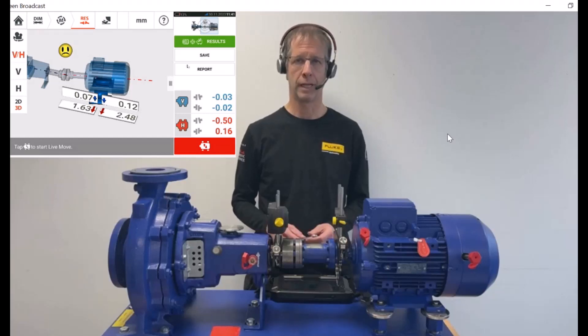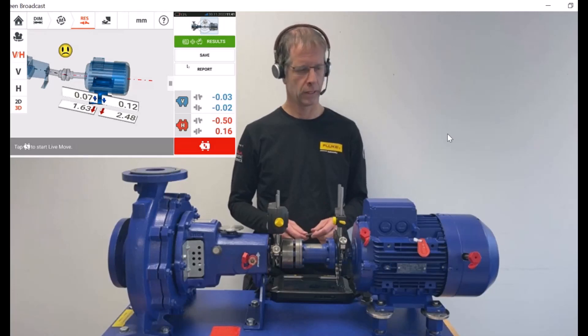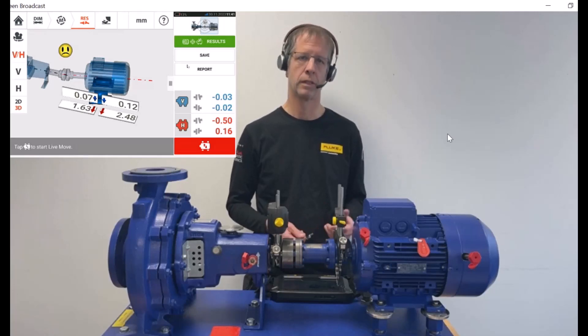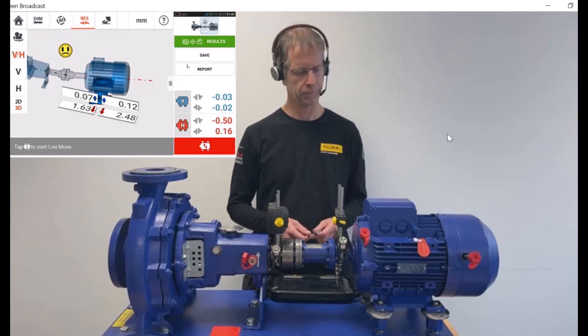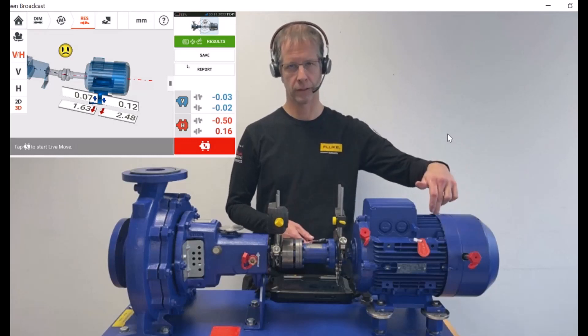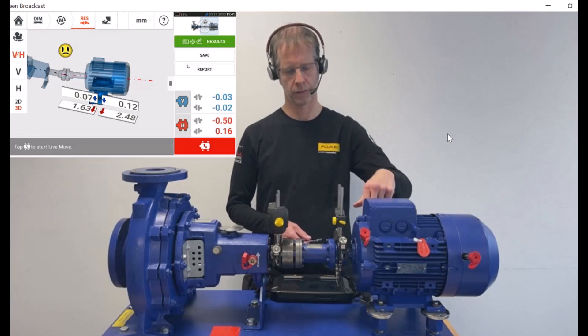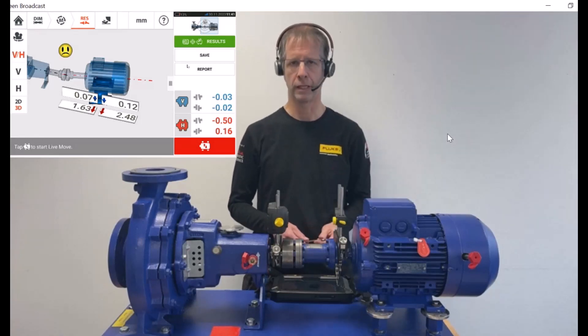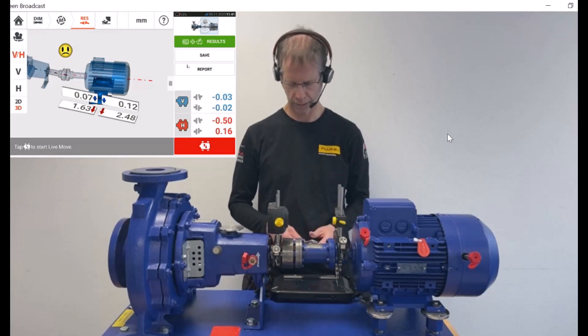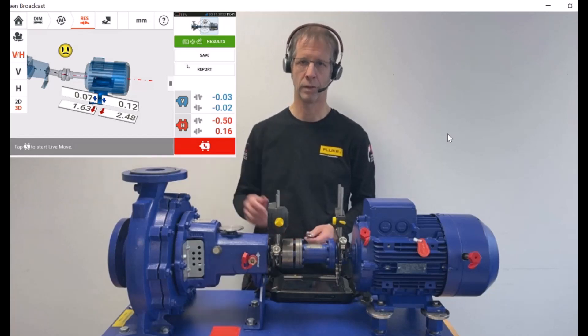Let me show you how to carry out a live move with the shaft align touch. What we've done so far is we've carried out a shaft alignment measurement with the shaft align touch, based on which we have shimmed the motor. That is, we put 1.2 millimeters under both back feet and 0.9 millimeters at both front feet. Subsequently, we've carried out a re-measurement, the result of which you can see to my right up here.